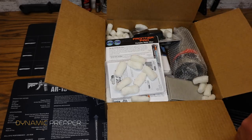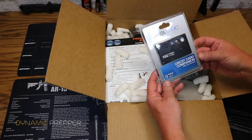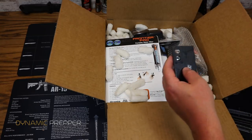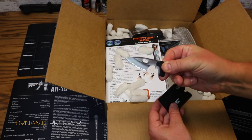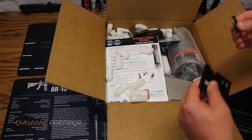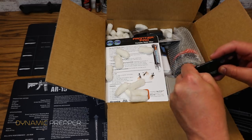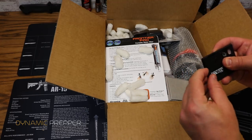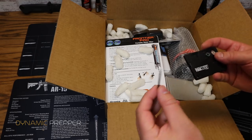First up is from Tool Logic — the Credit Card Companion with lens and compass, a nine-in-one tool. Check this out — there's a lot of stuff going on here. There's a little serrated knife — very cool. We've got a little flat blade screwdriver, another one there, a can opener, and some tweezers right there.